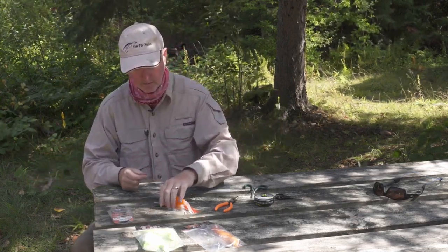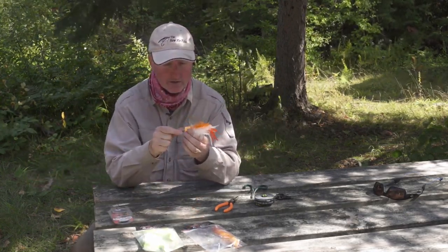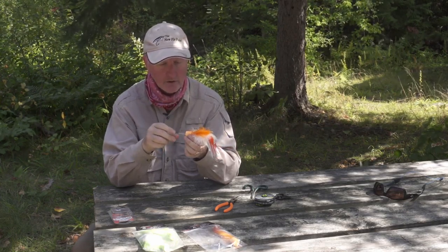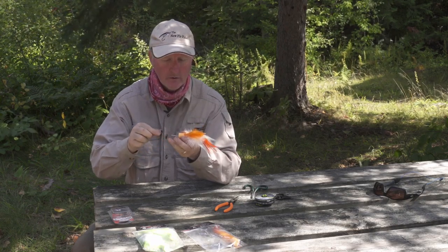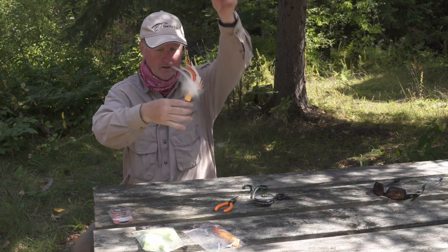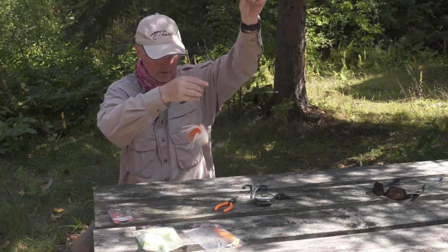I take the Salty Jack — which is really lightweight and easy to cast — and thread the wire through the tube, pushing it all the way through. I get it on the other side, and run it all the way down to the loop.